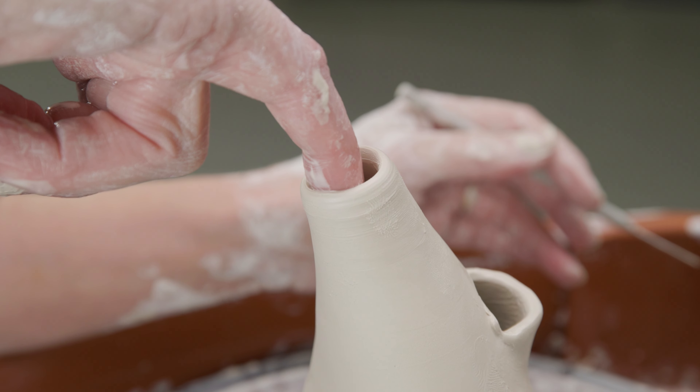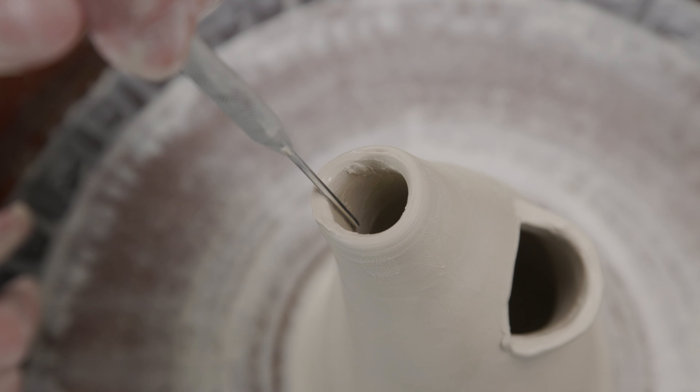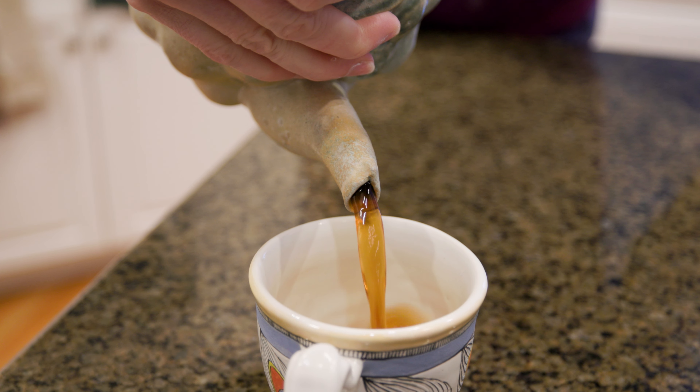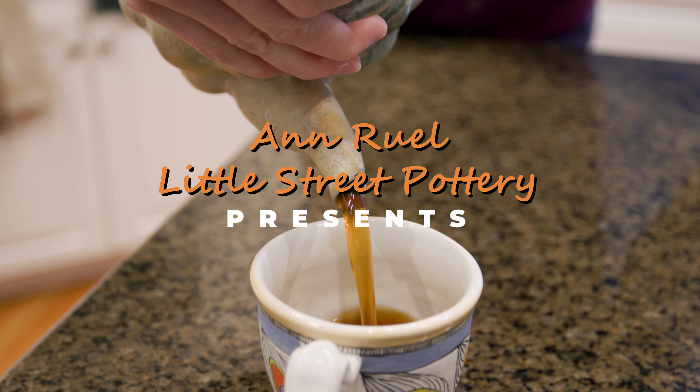Hi everybody, this is Anne. In this video, we're going to discuss a topic that surprisingly there's not a lot of specific information about because it's not widely understood. And I have to admit it's a real challenge for me — how do you make a piece of pottery pour smoothly without drips or dribbles or gurgles? Is there really a way to create the perfect pouring vessel? I've been doing some research on this and the best article I found on the subject was written by John Hesselberth, who highlights tips from experienced potters also in search of this very thing.